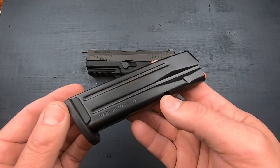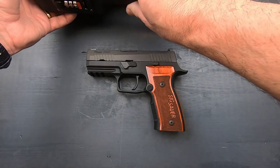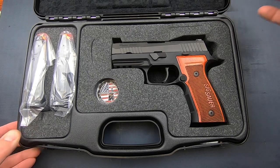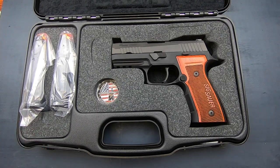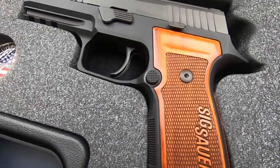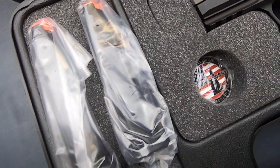Very nice quality magazines, made in Italy. Overall I think it's a fantastic package. I was very much on the fence about the AXG Scorpion, but this one I really feel is worth the price of admission. Tell me what you think — I'd love to know your thoughts. Thank you very much for stopping by, and thank you to Shoot Point Blank for allowing me to do this. Please remember to pray for our country, check me out on Instagram where you can see what's coming before it hits YouTube, and until the next one, God bless.